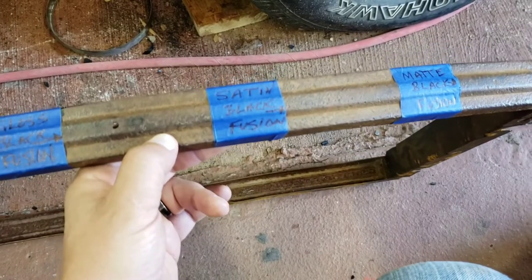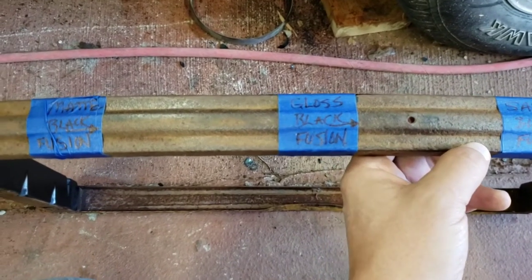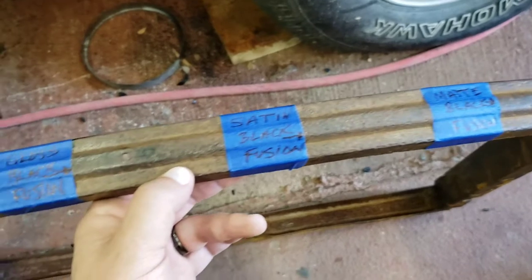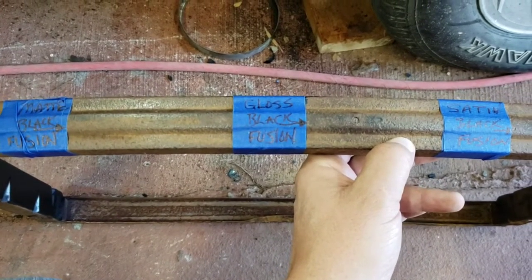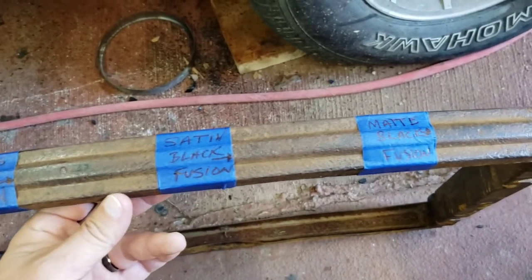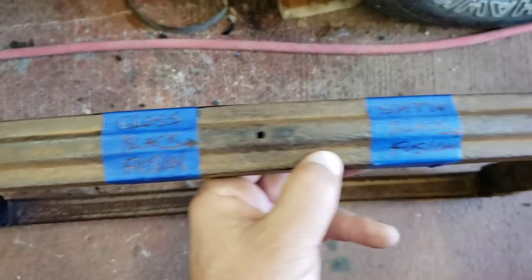There's an old radiator spacer that I don't need anymore for a '67 Impala. I kind of wire-wheeled these areas off so you can see how well the Fusion all-in-one paint and primer covers. Now if I really wanted to do this properly, I'd really need to sand that stuff down, but I'm just going to show you how it works on regular metal.